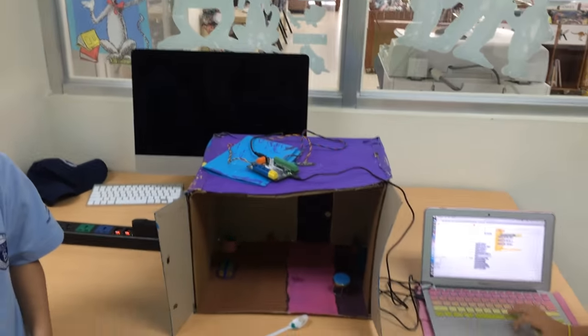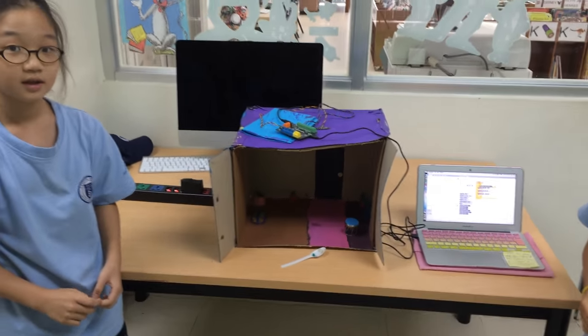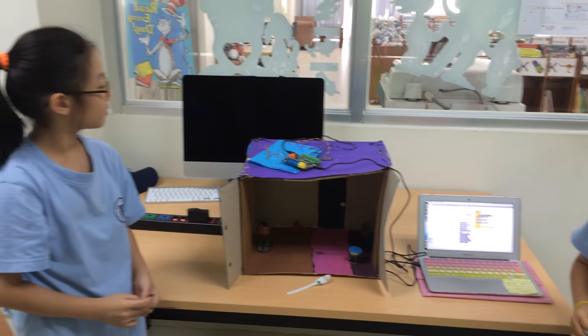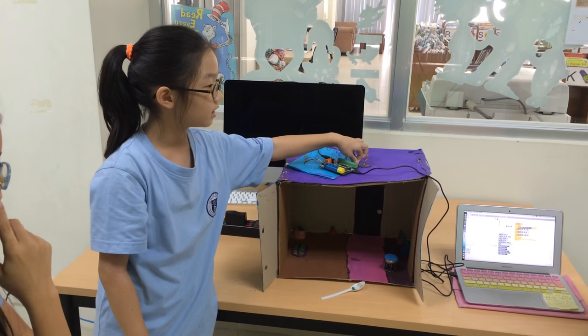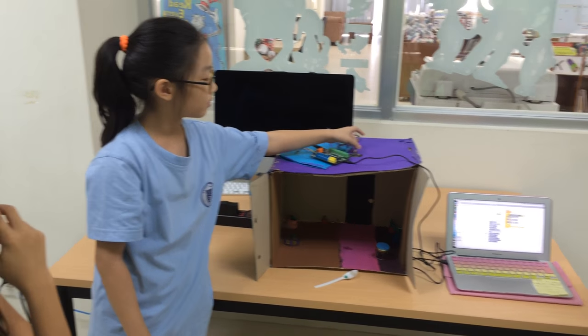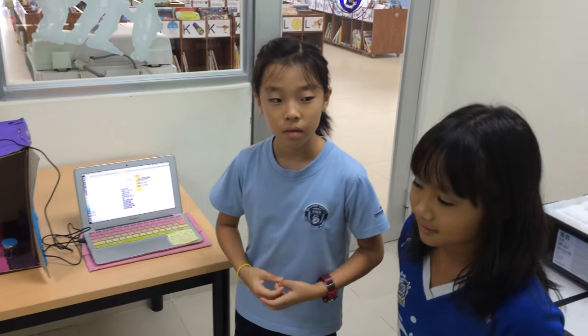Great. What did you use? What was your input and your output? Our output was the LED and our input was the distance sensor. Great. Very clever. Thank you.